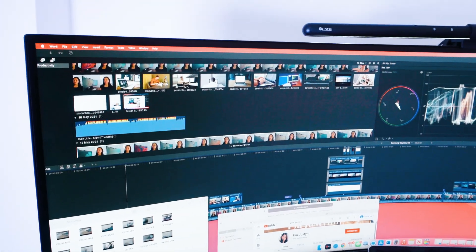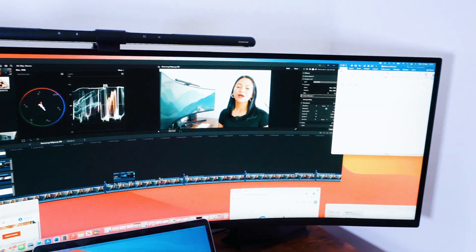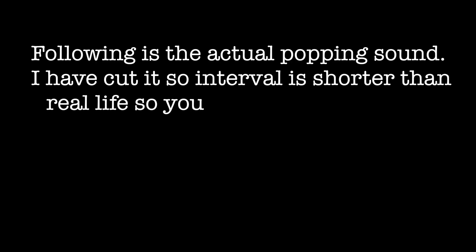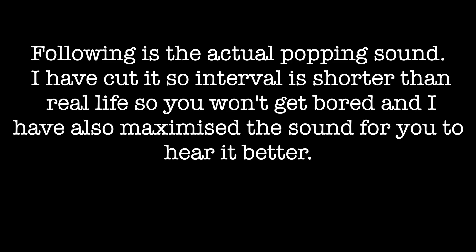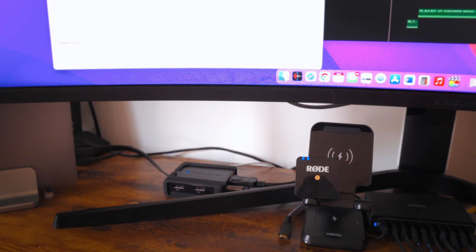The second issue is the popping sound. I think this is because the plastic used in a certain part of this monitor is quite cheap, so when the monitor heats up it creates this popping noise. Personally, this does not really bother me as I always have background noise or I'm editing videos.